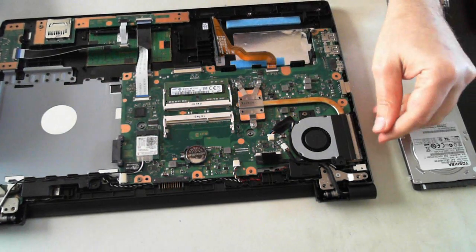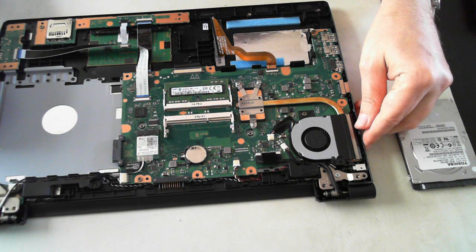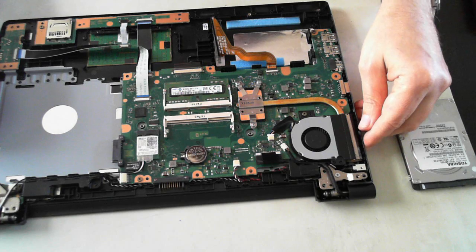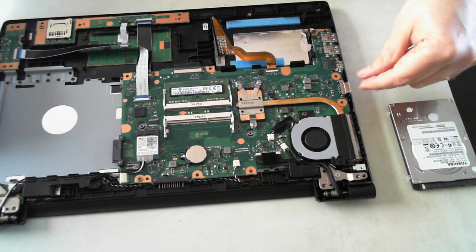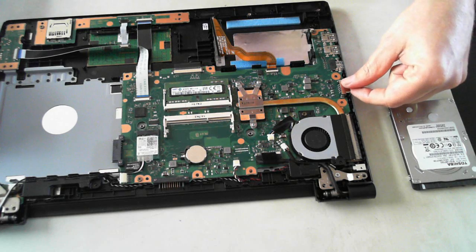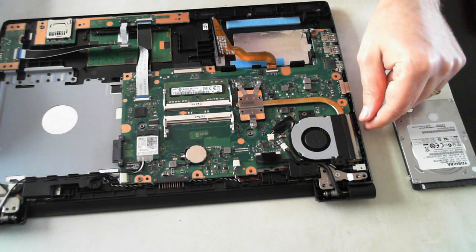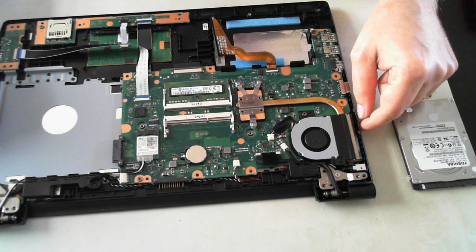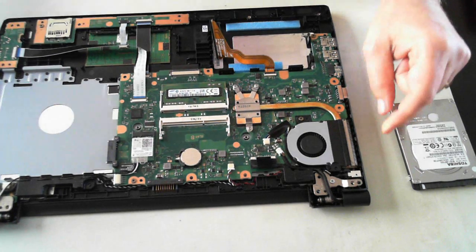There we go — there's a teardown of a Toshiba Pro R50-B. If you've got any questions or queries, please leave a comment in the comments field below and also please check out our other YouTube videos on our channel. Thanks for watching and I'll catch you next time. Bye for now.